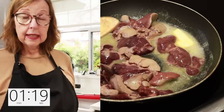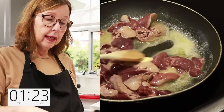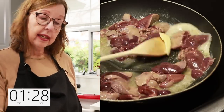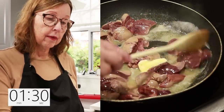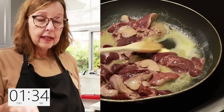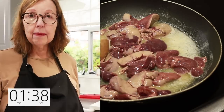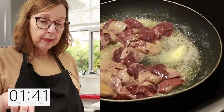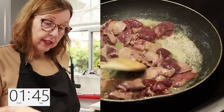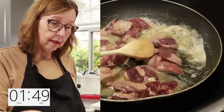I'm using chicken livers for this recipe because that's what I had in the freezer, but I'm certain you could use any type of liver — beef, lamb, or pork. The nice thing about chicken livers is that they have a fairly mild flavor, so for people who are new to liver this is a good choice to get used to it.